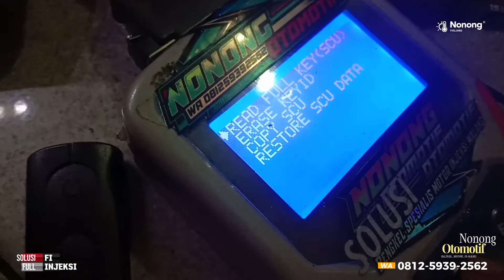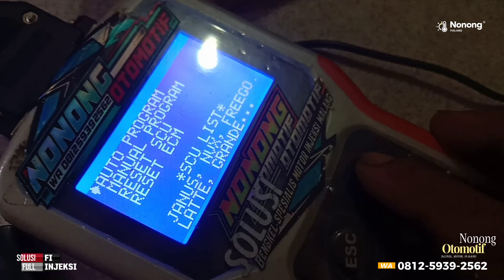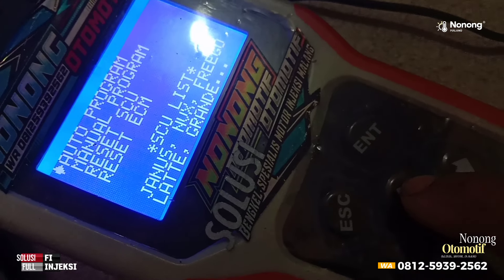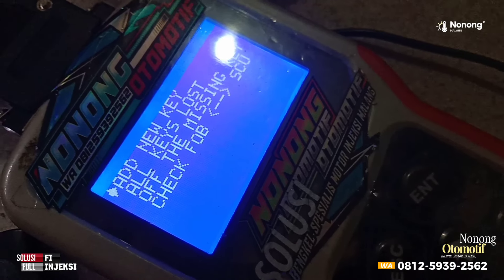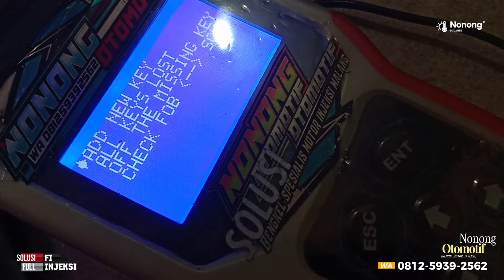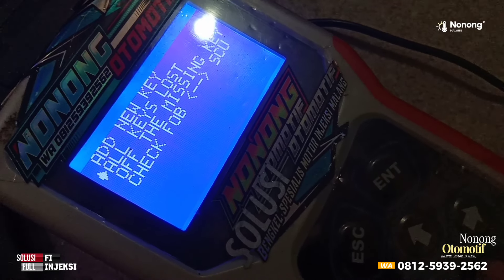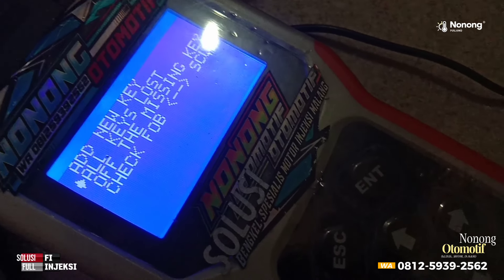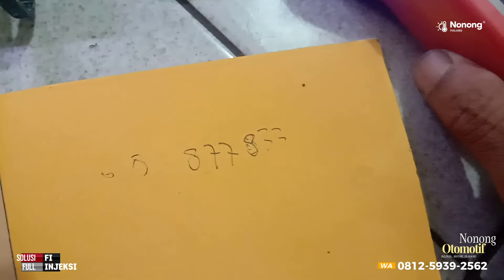Setelah membaca ID, kemudian kita masuk di 12 pin lagi, kita tekan enter. Tadi kita masuk di autoprogram untuk baca ID, sekarang kita masuk di manual program — tekan enter. Jika kita pilih yang atas yaitu ADD UK, maka ini akan menambahkan remote baru. Karena disini remote-nya sudah hilang, jadi kita tidak usah menambahkan remote baru — kita masuk di all case loss, mendaftarkan remote baru dan menonaktifkan remote yang sudah hilang. Jadi remote yang sudah hilang ntar sudah tidak bisa dipakai lagi.